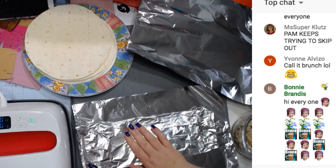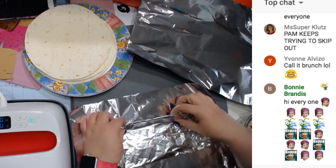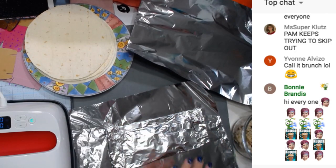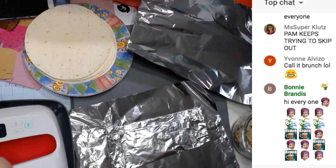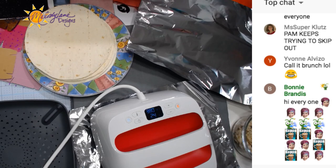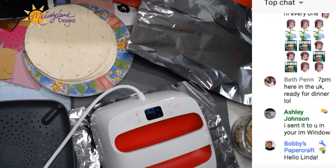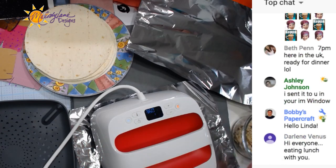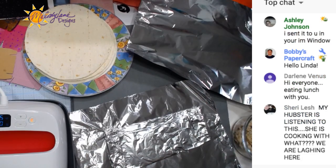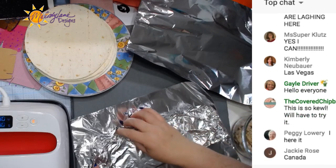Has anyone else tried to cook with the Easy Press? I have done a video on a grilled cheese sandwich. So we're going to fold this so my meat is in the center — let's just try it. Do you hear it sizzling? I'm only going to do it this one time, not going to flip it. Be careful when opening it up in case there's steam.